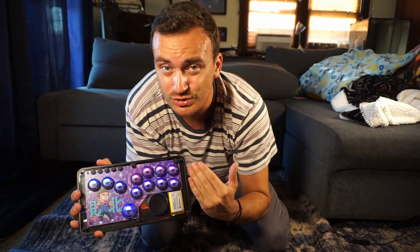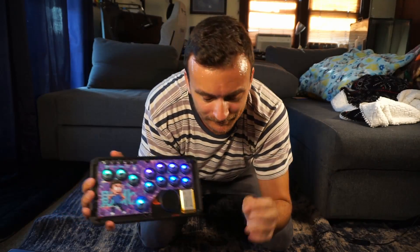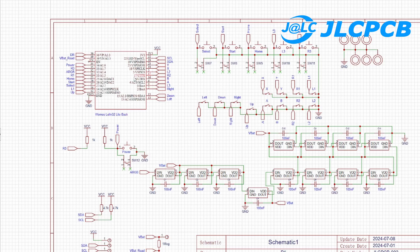We're combining trackpads and controllers, so I think there's a lot here and you should stick around. Real quick before the video starts, we first need to thank our wonderful video sponsor JLCPCB. This project was actually made using EZ EDA, which is JLCPCB's online EDA tool, and making use of JLCPCB's full color silkscreen service.